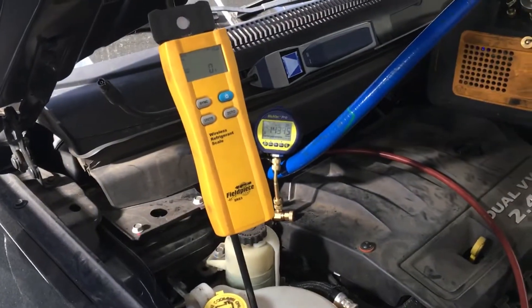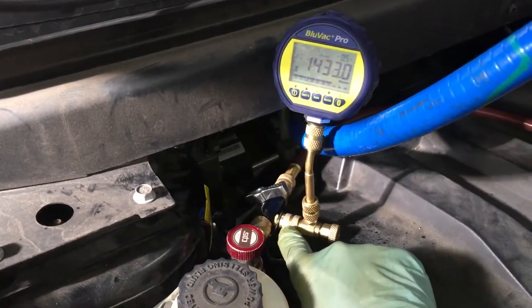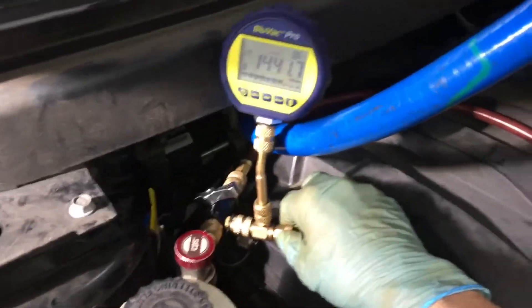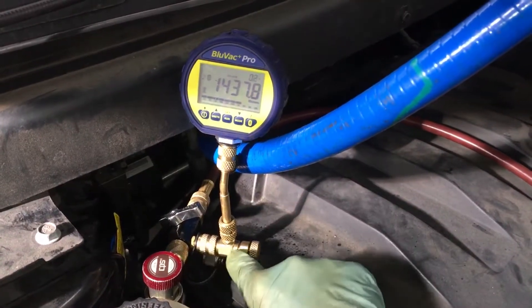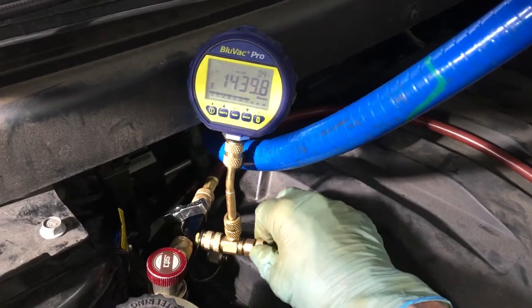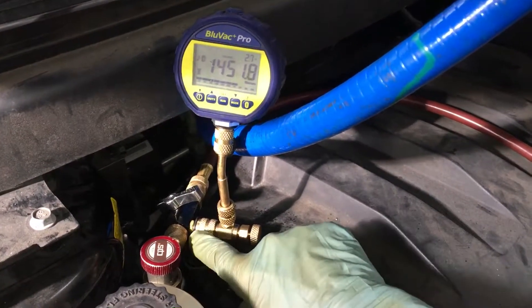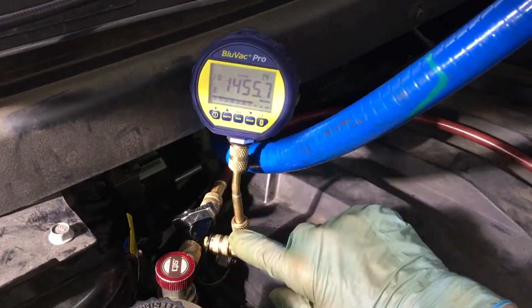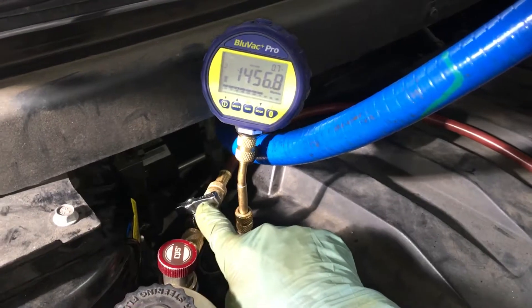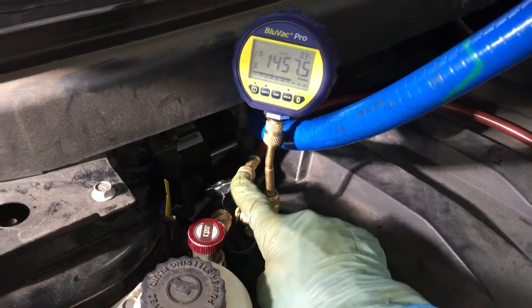We're about to fill this up, so I'm going to shut off the flow to the gauge and separate it so no refrigerant goes back up into the gauge. This is an extra little valve T right here that performs that task. I just backed out the depressor, so now the valve core is isolated and separated — nothing can get up to the micron gauge. The refrigerant flow is now going to be controlled by this valve right here.